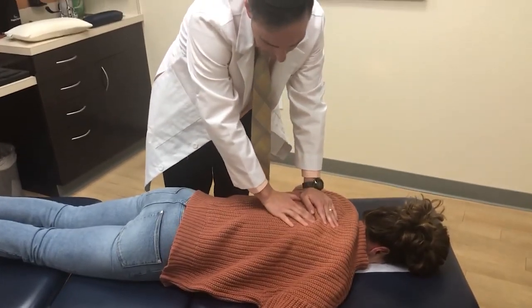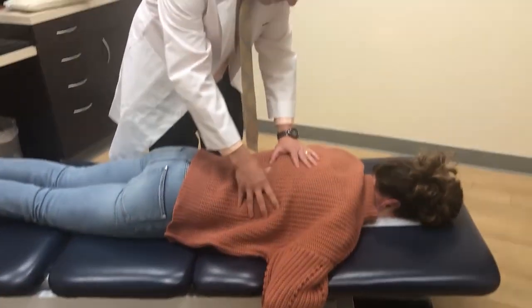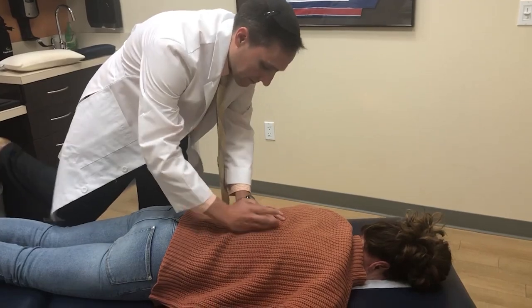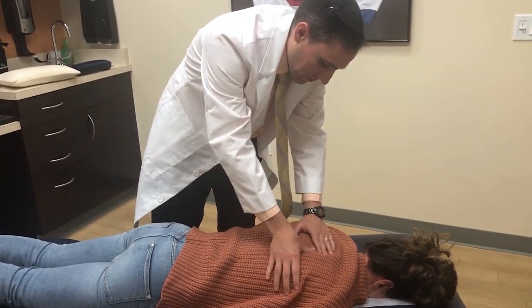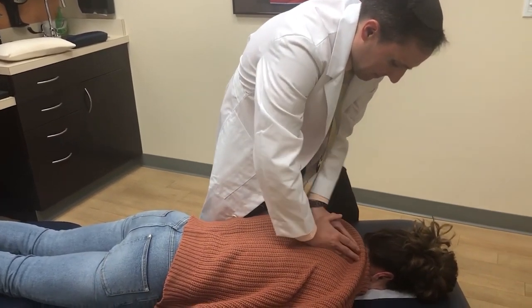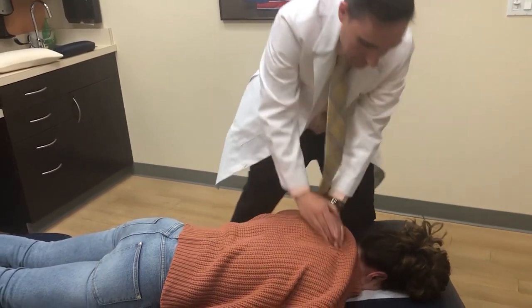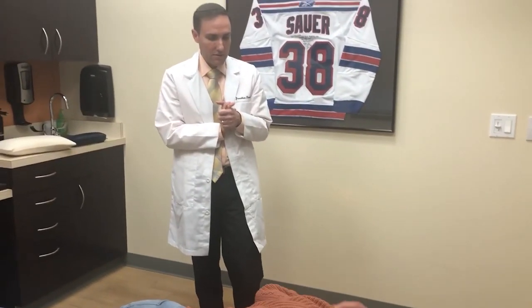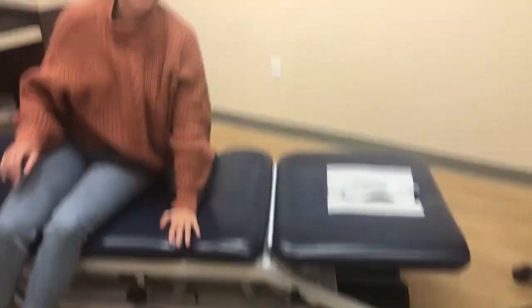After the adjustment I continue checking spots and perform one more deep breath check. I ask Tara to take her time getting up the way she was taught. She takes a deep breath — the pain has reduced. She confirms she feels better overall.